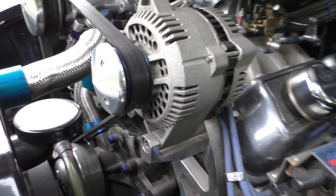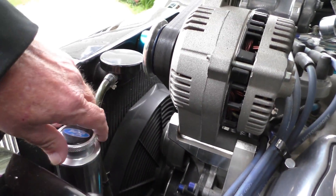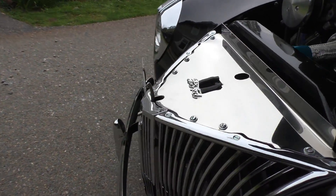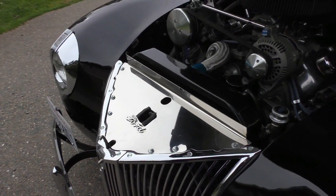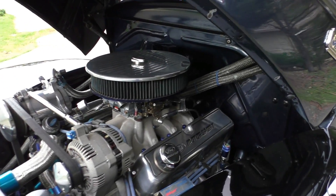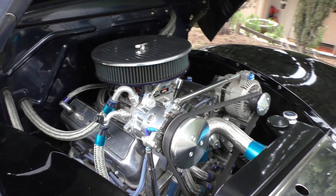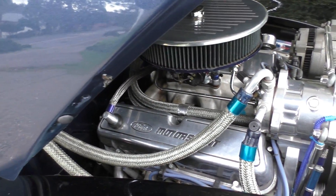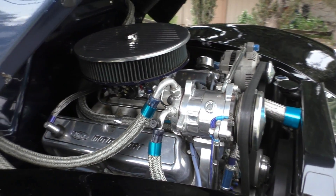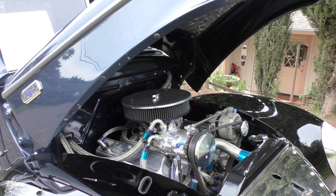It has a C6 automatic transmission — a Novotny built high performance unit with a low car shifter and emergency brake. Four to eight inch rear end. Go to spudsgarage.com. We appreciate you coming — hang on to the end of the video where we'll definitely have more.